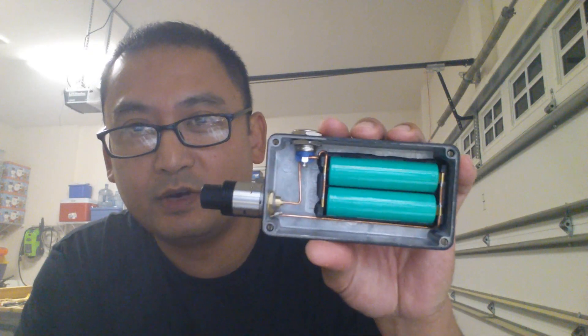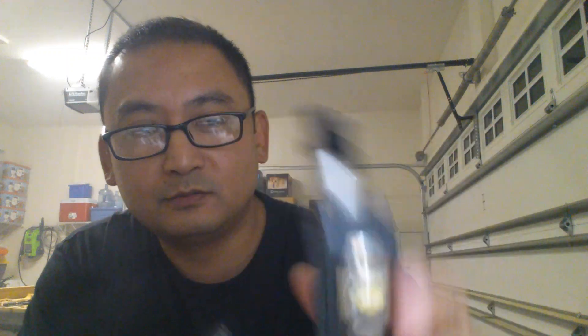If you guys have any questions please let me know. Once again, thank you for subscribing and thank you for watching. Just a reminder — as soon as I hit a thousand subscribers I'll be giving this box mod away, so peace out.